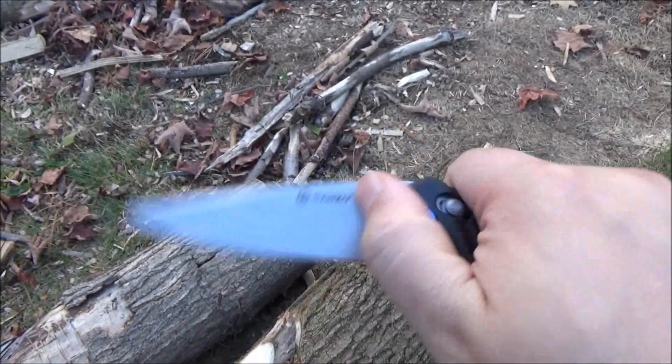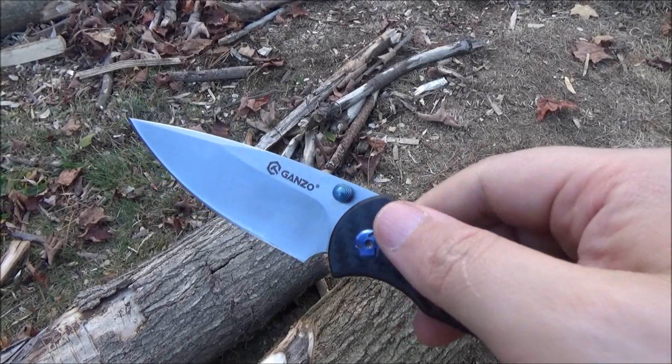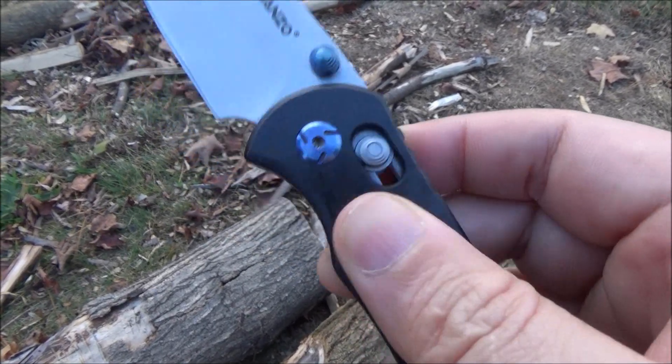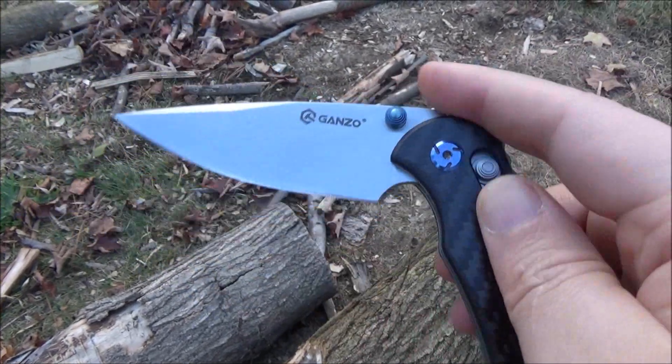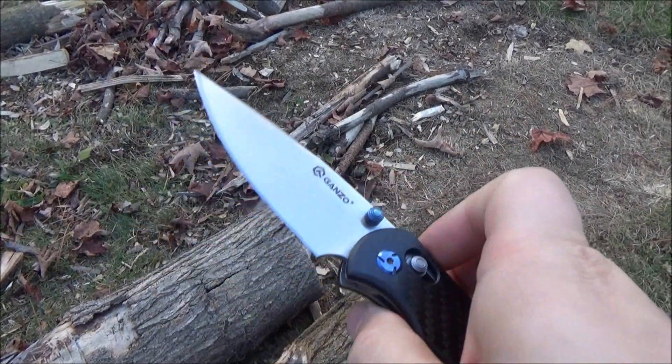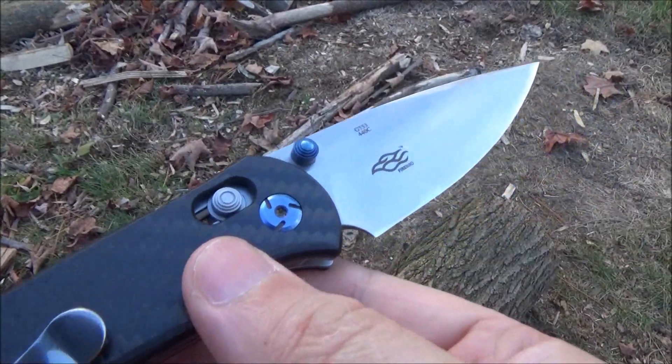It's even got blue accents on the screws for the pocket clip. The dual thumb studs are placed correctly and it opens smoothly. Some have said that their Axis lock clone is stiff, but mine was not — my knife opens very smoothly, so no problem there.